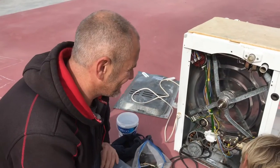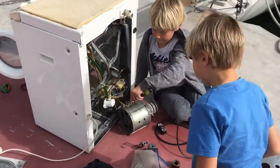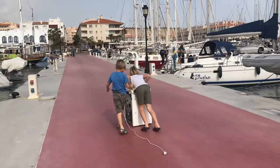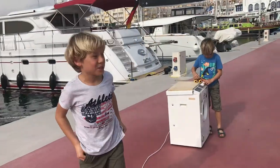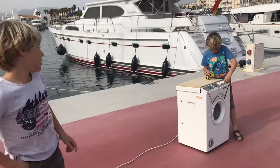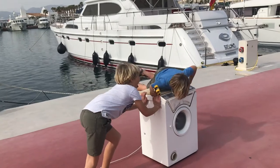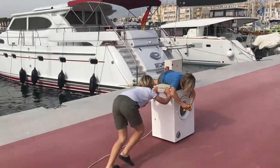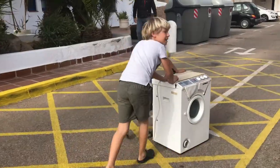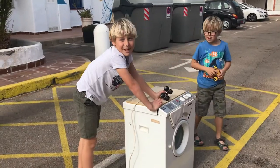It comes with a bit of a teaching aid. 'Dad, how do I take it apart then?' It's a washing machine that broke down but the wheels haven't fallen off yet. We're going to put this in the bin.